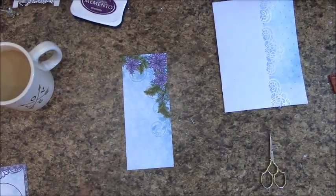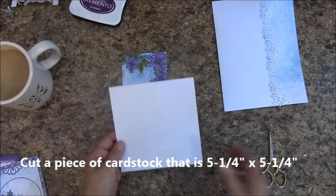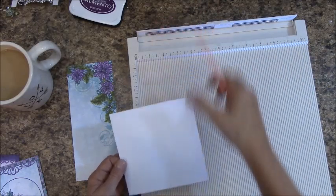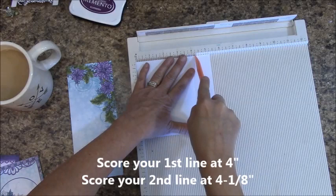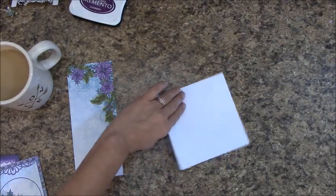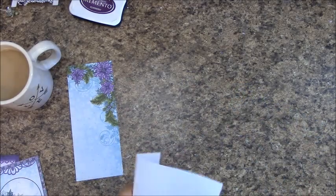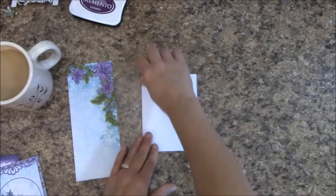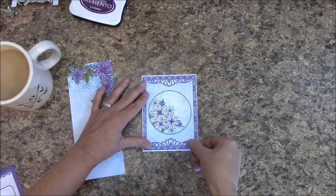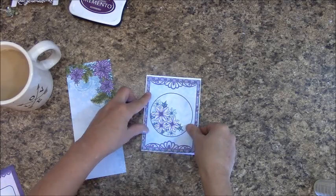Cut a piece of cardstock that is 5 and a quarter by 5 and a quarter, and let's get our scoreboard out. At 4 inches, you are going to score, and at 4 and one eighth, you are going to score. Let's fold on our lines. The flap is going to be off to the left, so let's fold everything back behind. Previously, I had you set aside a couple panels — place this one on here and it should be a perfect fit. We're going to go ahead and glue this down to the front, leaving a little bit of a white border.